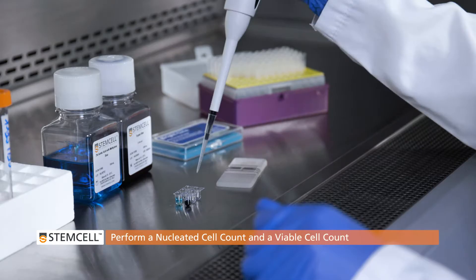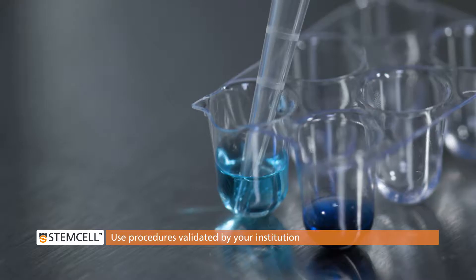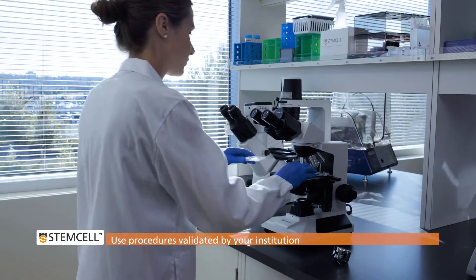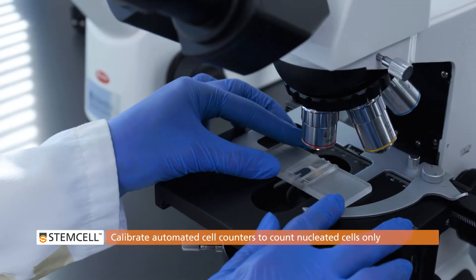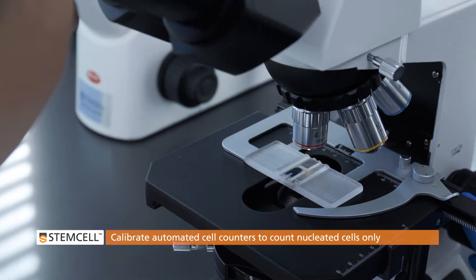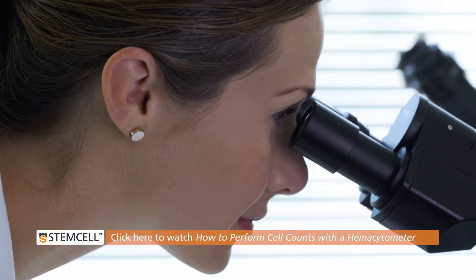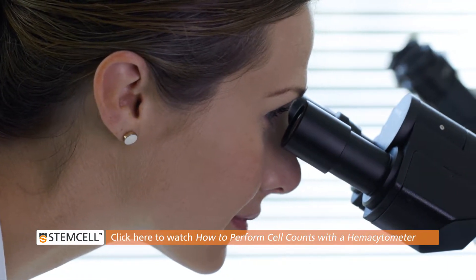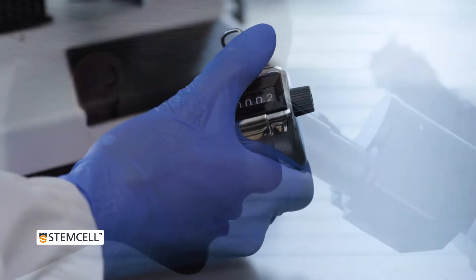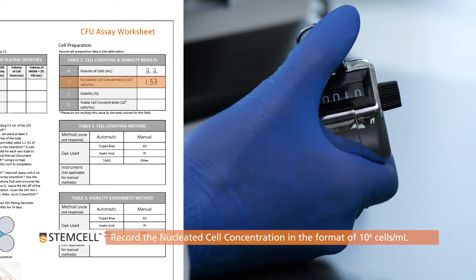You will now perform two cell counts: a nucleated cell count and a viable cell count. Use procedures that have been validated in your institution using either a hemocytometer or an automated cell counter. Ensure that automated cell counters are calibrated to count nucleated cells only; red blood cells should be excluded. Suggested procedures for manual counting methods are shown in detail in our video 'How to Perform Cell Counts with a Hemocytometer,' available on our website. Record the nucleated cell concentration in the format of 10 to the power of 6 cells per milliliter on your worksheet.